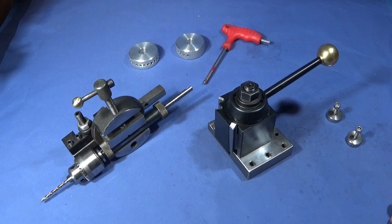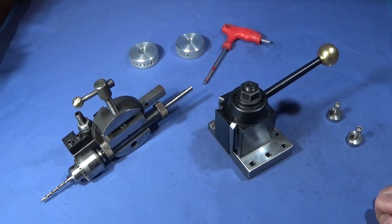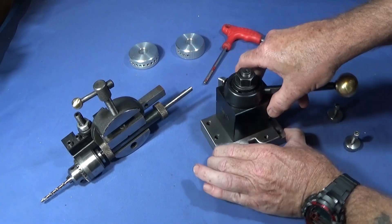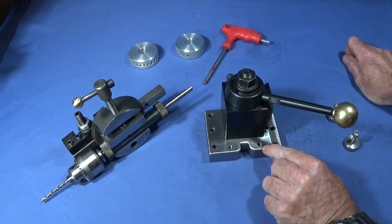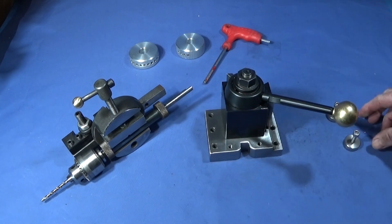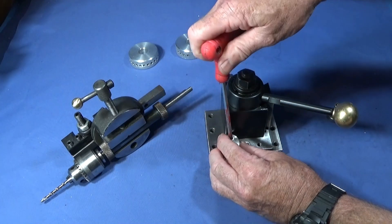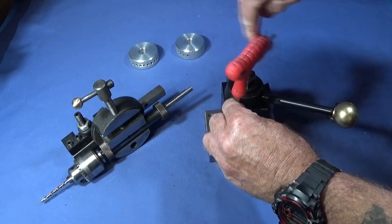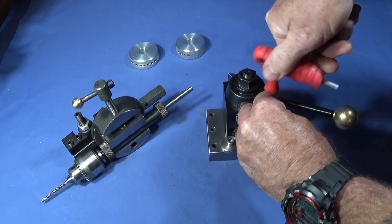Today I'd like to show you a simple upgrade that I've done for my tool post fixture using a couple of Allen bolts and a couple of stainless steel spacers that I've made. It's a very simple design — all I've done on the tool post fixture block is drill and tap two six-millimeter threaded holes right the way through, square to the tool post. Then I've made a couple of spacers out of stainless steel, exactly the same diameter, and these screw down onto the block. The diameter of the spacer sits nice and tight up against the tool post and keeps it square.